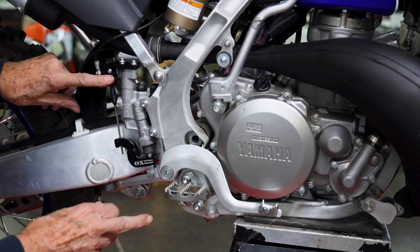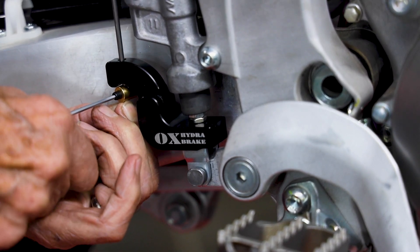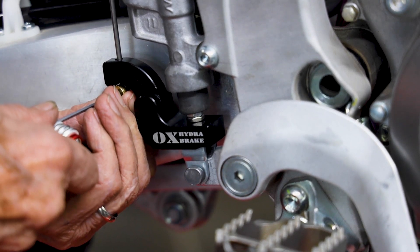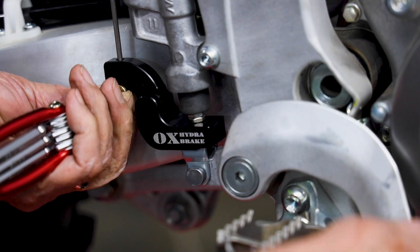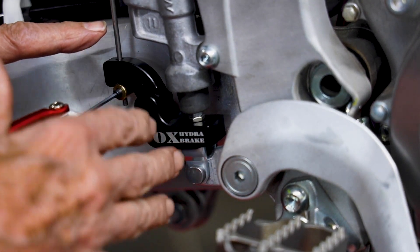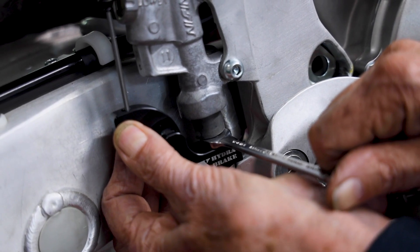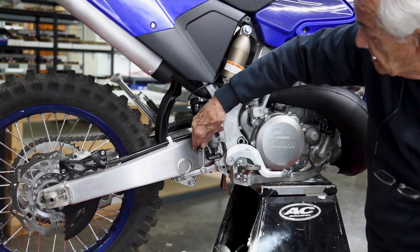Our final step will be to install the clamp that will link the hydro cylinder to the arm. The clamp is adjustable. We can tell how much movement is going to be required right there. We just need to make sure that it is never adjusted to where there is no free travel. If there's no free travel, it can restrict the flow of fluid and it will cause the rear brake to heat. As a final step, you want to secure this jam nut — that will put the arm in place and it will not move.